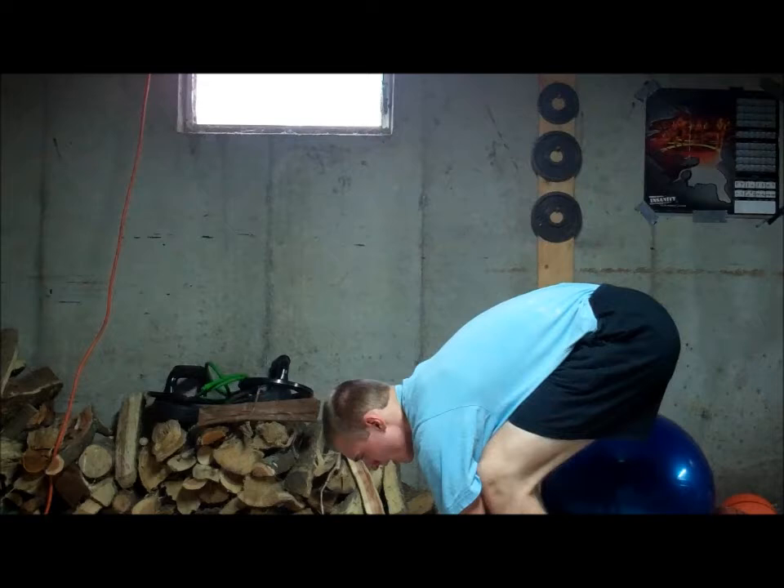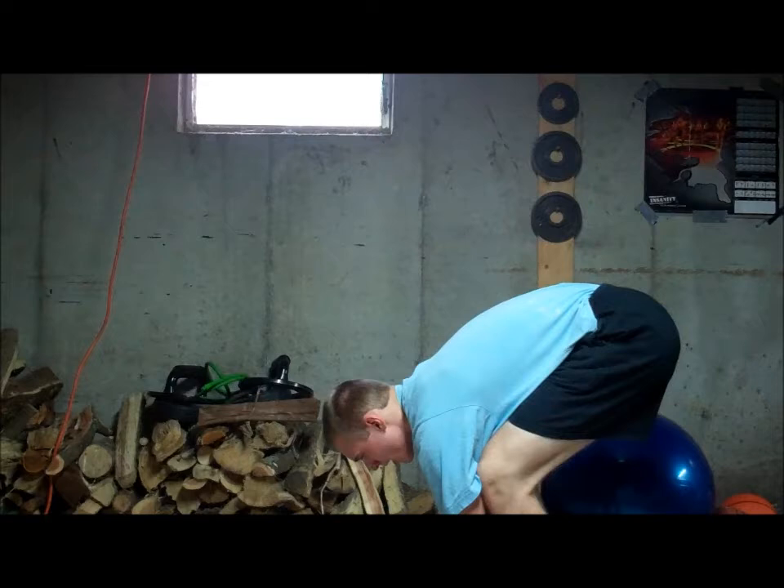I'm hoping by the time P90X2 is over I'm able to actually do this. I usually just come down here and try this until I run out of shoulder strength and then I can't do it anymore because I just can't get up into it.